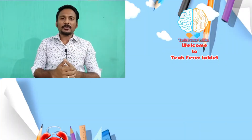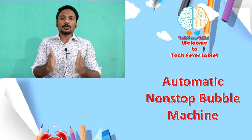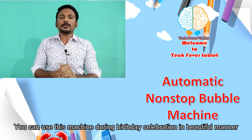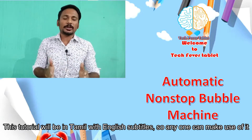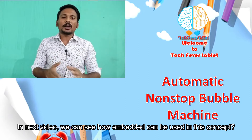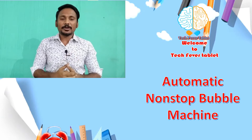Hi, it's my tech friend and welcome to TechFive Tablet. In this tutorial, we are going to create an automatic bubble machine. Our birthday function allows celebration and the machine will definitely be a beautiful concept. The tutorial film includes subtitles so anyone can make use of this tutorial. Now we are going to have a beautiful bubble machine and let's enter into our tutorial.